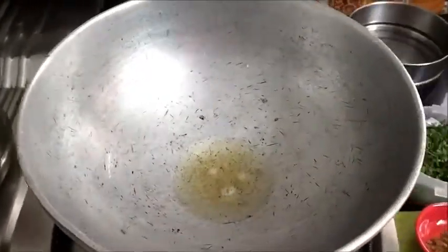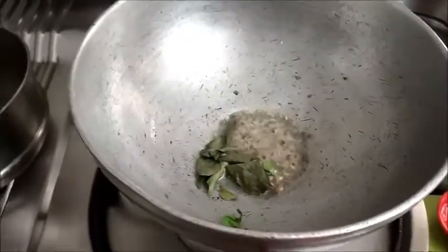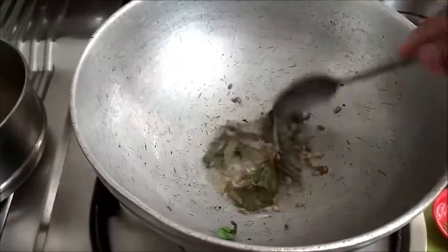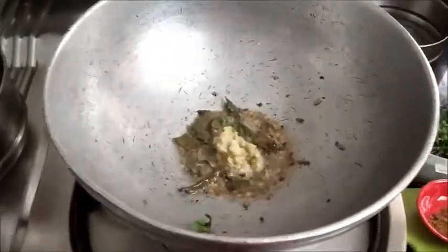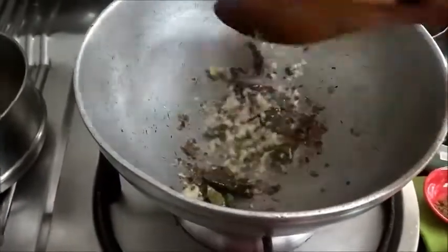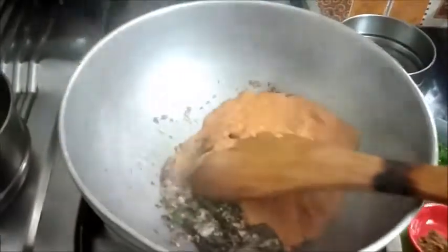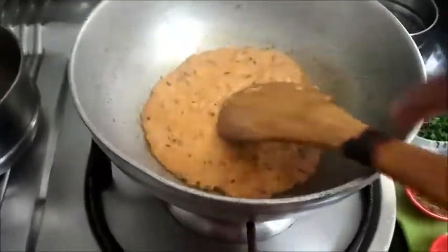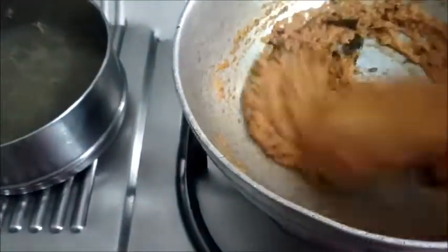Put around two teaspoons of oil in the pan. Add cumin seeds, mustard seeds, and curry leaves. Then add the ginger garlic paste. Now add the ground masala into it.